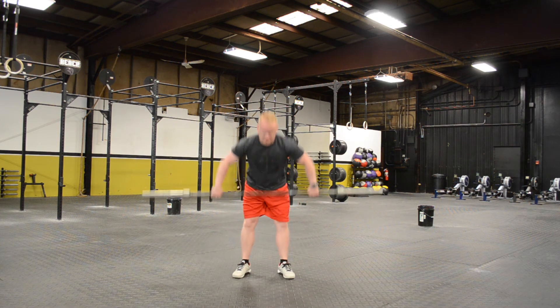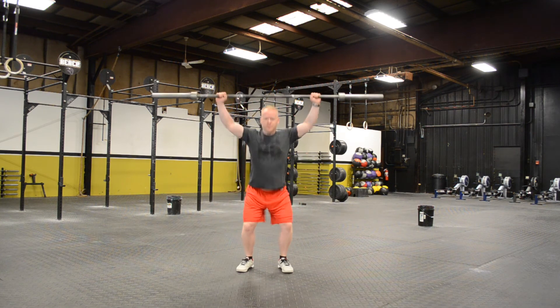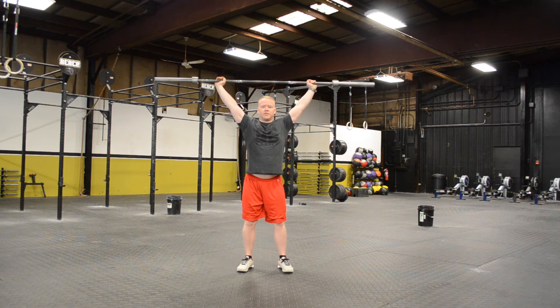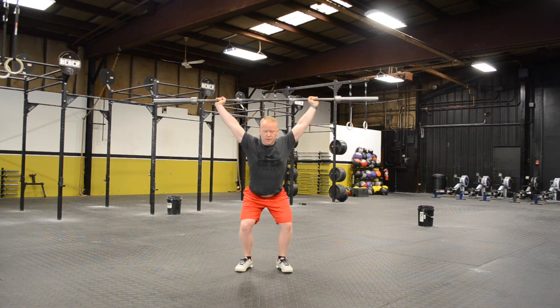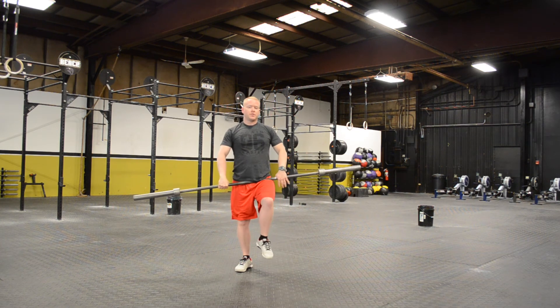Here — notice I come up, hips are closed, I open them up, re-close them. Now I'm underneath that bar, and look how much quicker that was. Closed, open, closed. Alright, that's the position you want to be in — get underneath that bar as quick as you can.